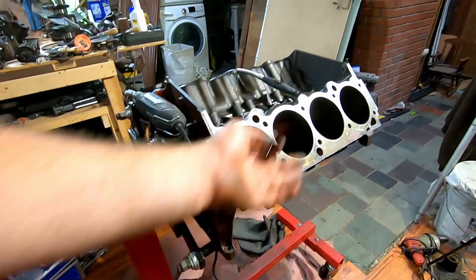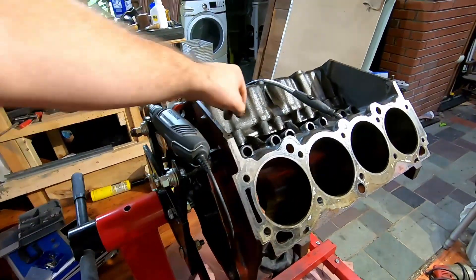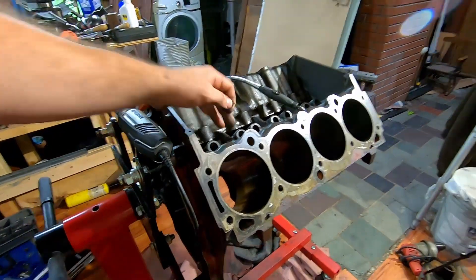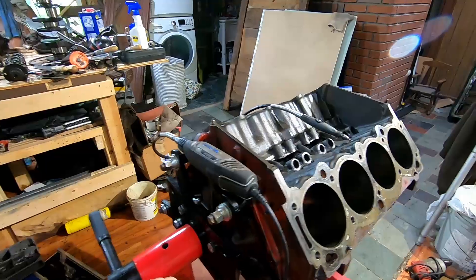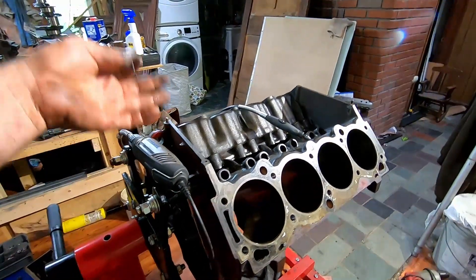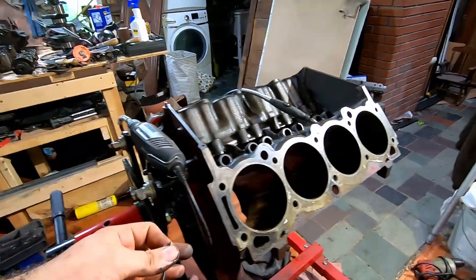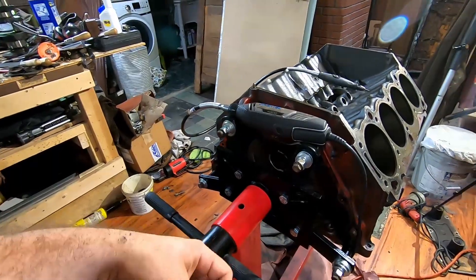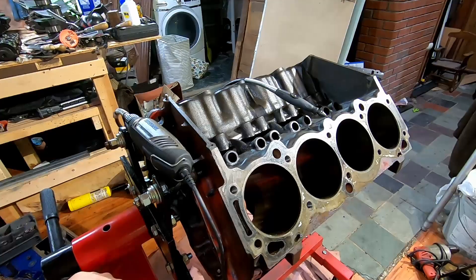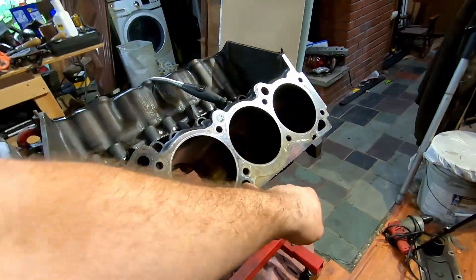No one's ever going to see it, but better to take care of it. We'll go ahead and hone the block and get it the rest of the way ready to go to the machine shop for a nice clean. The clean we have right now is solely to do what we're doing, not for reassembly. Once it goes to the machine shop, we'll have to pull out all of the plugs for our oil galleys so they can get a good flush.